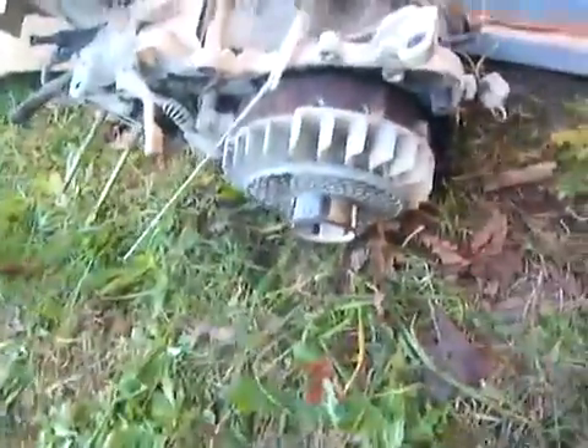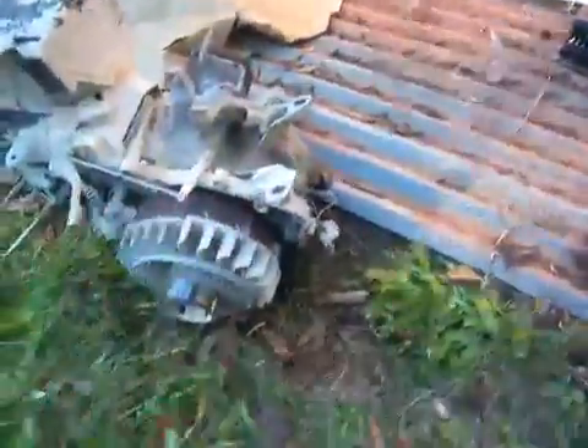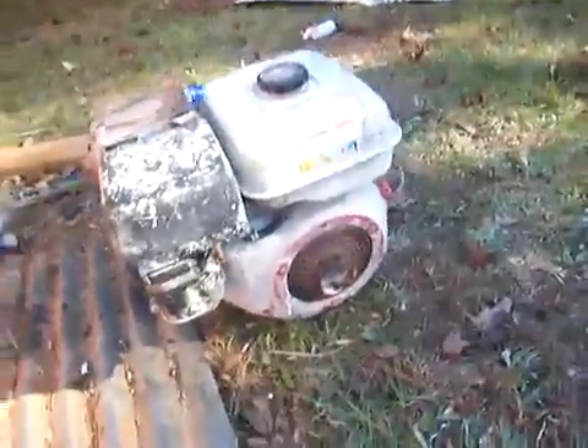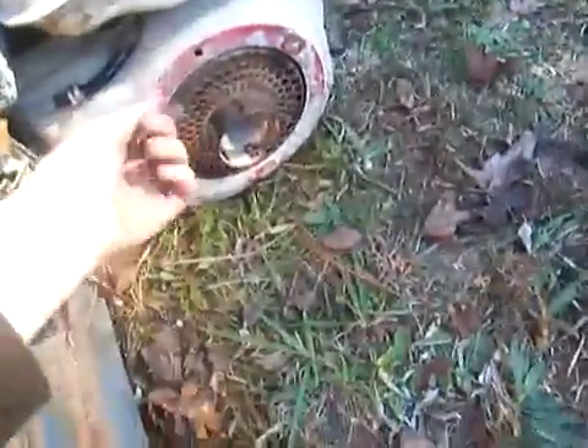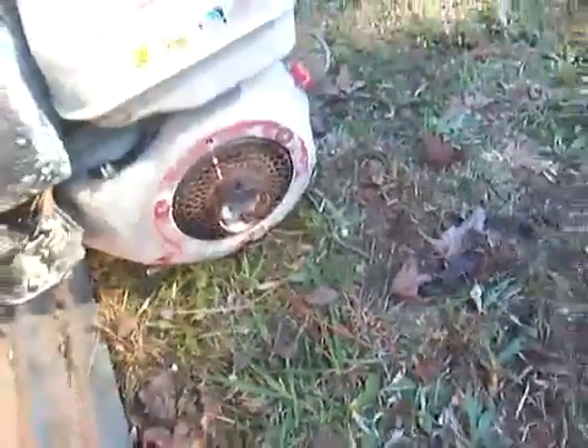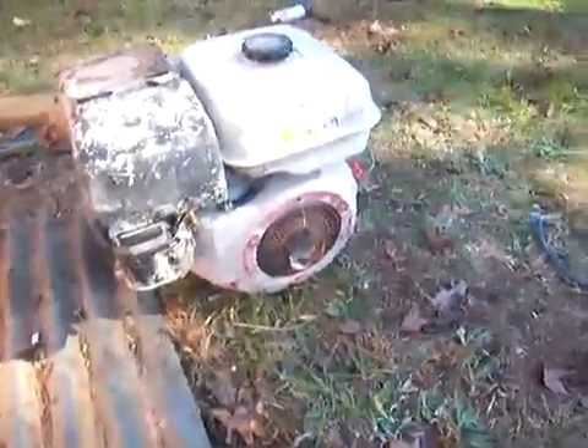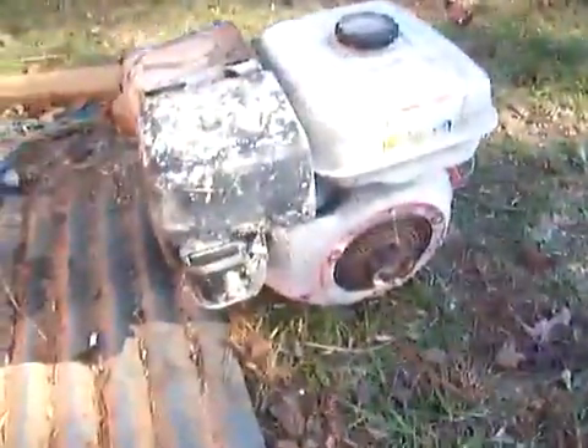This one had the carburetor on it, a gas tank, and a muffler and all that. I just took the gas tank, the carburetor, and the shroud off and put it on this one. This one will crank over and I actually got it to run, and it runs really good. It didn't have a pull starter on it either, and this one had a bent up shroud so I put the one from this one on it.